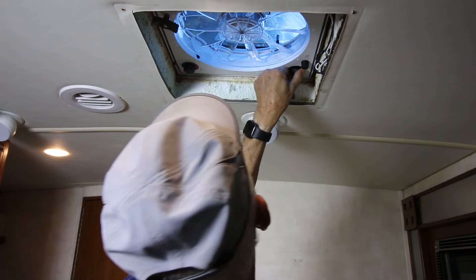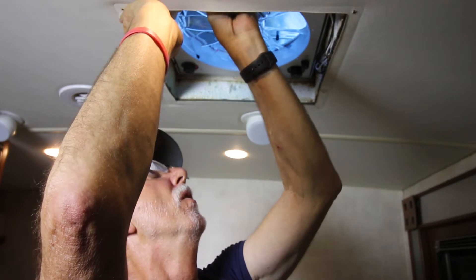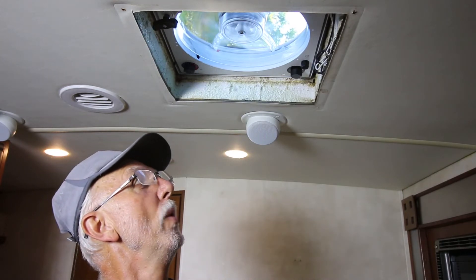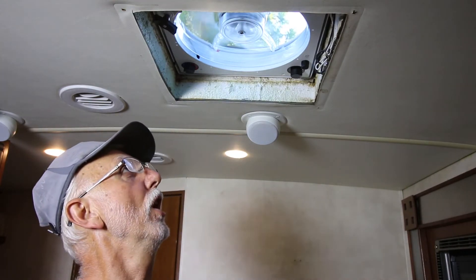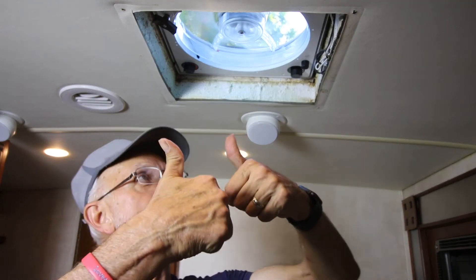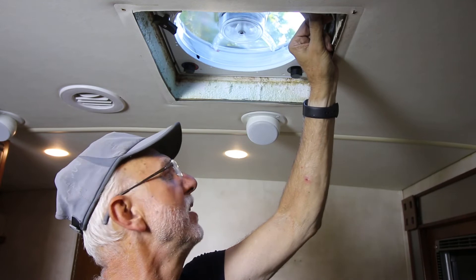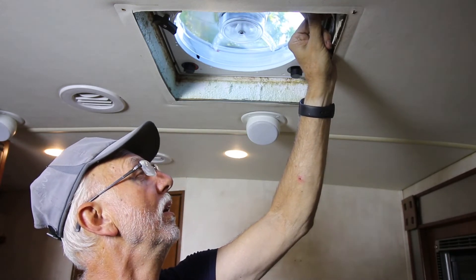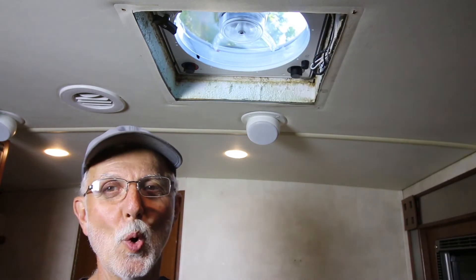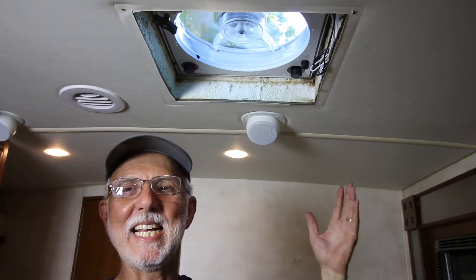Let's see if it comes on. It says it's in one position already — where is the on? Well, I guess it's got voltage because you can hear it. It's lifting up — we are cleared for takeoff, Houston, mission go, fan is on! Two thumbs up. It goes the other way — oh, air is coming in! Oh, that feels good. I'm liking this!